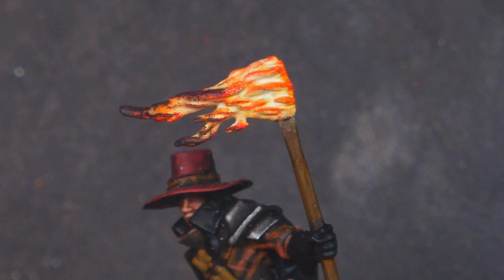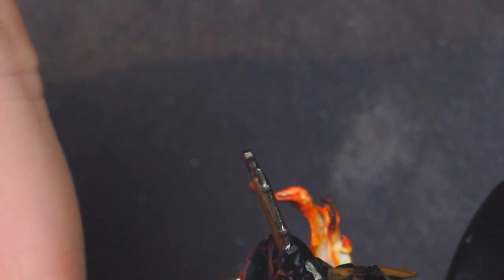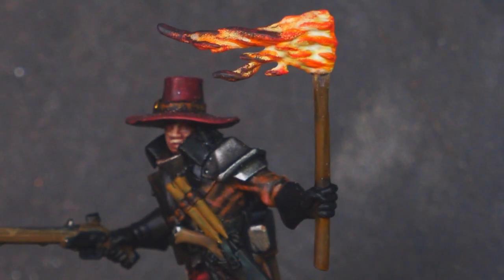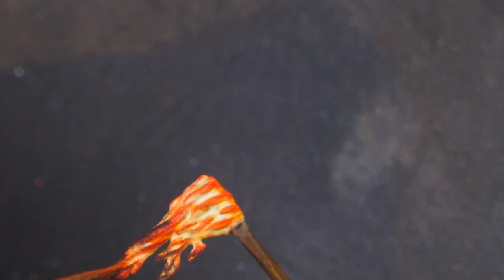We haven't done any OSL. You could absolutely do that — now would probably be the time, using the orange and maybe a bit of the red, just glazing the side of the face and side of the hat. I'm always doubtful about OSL. It doesn't quite look right to me, which is why I'm hesitant about doing it myself. It's definitely something I'm going to learn and once I've figured it out, I'm going to hopefully teach it to other people.